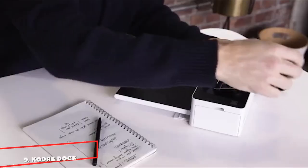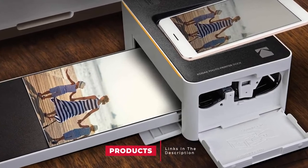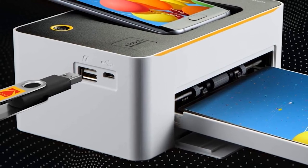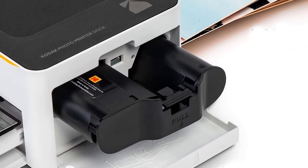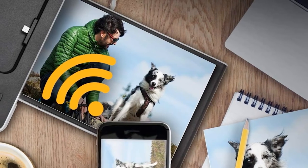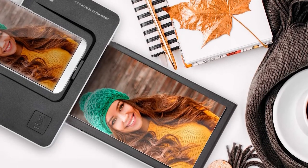Next at number 9, we have the Kodak Dock and Wi-Fi Portable 4x6 Instant Photo Pocket Printer. Make printing a result of just a single touch — this impressive gadget can print pictures directly from your smartphone with ease. With its D2T2 thermal transfer technology, pictures will neither bleed nor fade. Unlike other printers on this list, this device can also charge up to two of your devices with its fast-charging dock. Pictures come out in excellent color with supreme detail, and its innovative dye transfer technology offers a laminated protection layer.